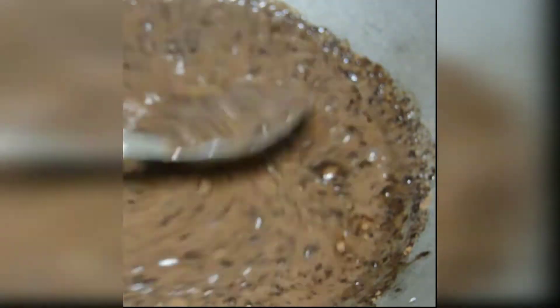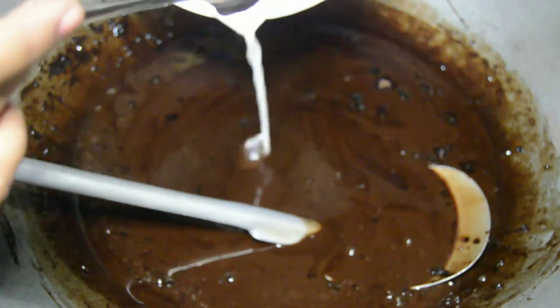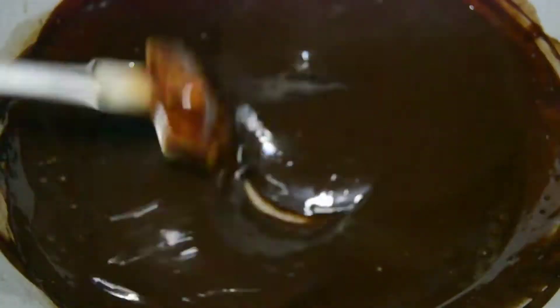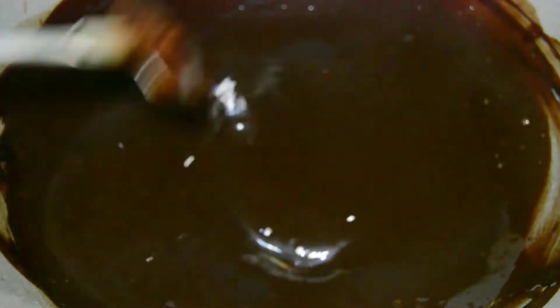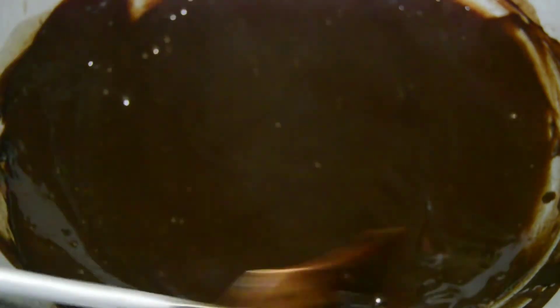Then konting butter lang, para may lasa — pampalasa. Then nagdagdag na ako ng cornstarch para sa texture niya. Okay na siya. Pag glossy na yung texture niya, pwede mo na siyang iset aside. So yung ginawa ko is gumamit muna ako ng strainer para makuha yung mga buo-buo doon.